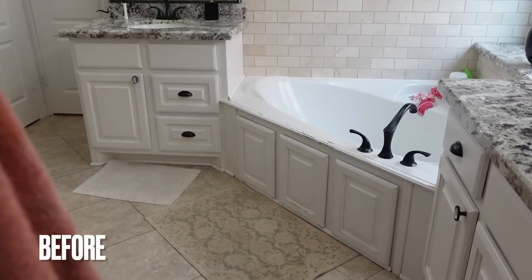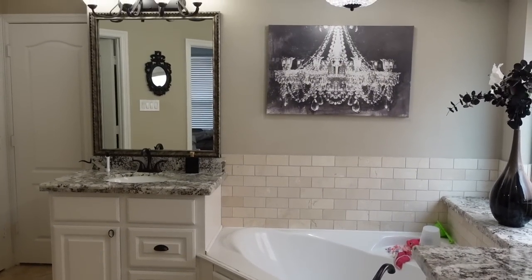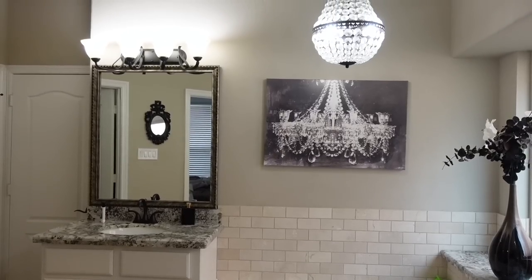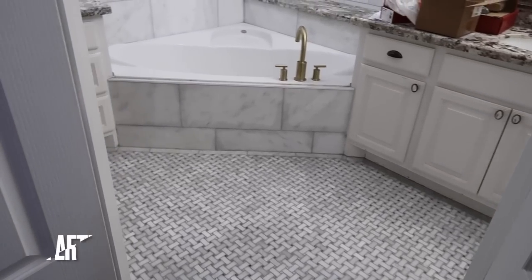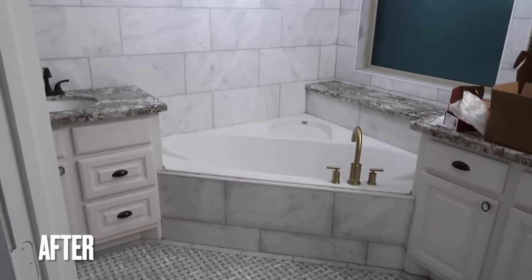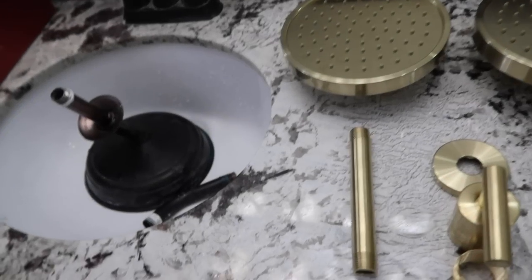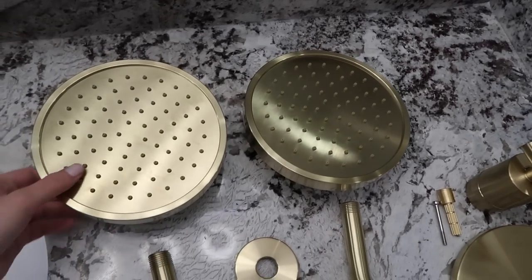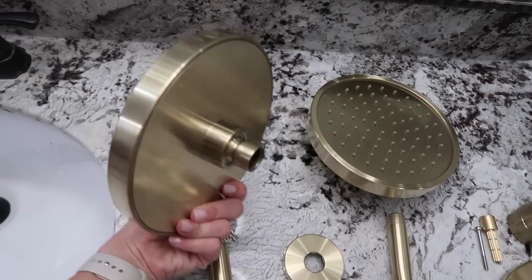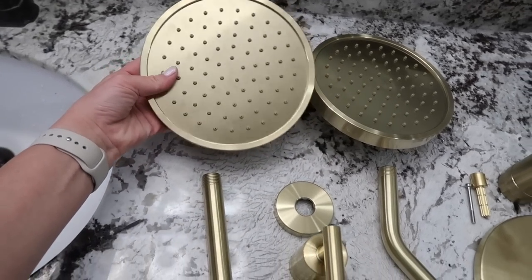Just to recap, this is the second part of our bathroom remodel. In the first part I showed some before and after pictures where we hired a professional to come out and lay all of the marble on the floors, walls, and shower. Let's just say it took a lot longer than expected and the budget was a little over.